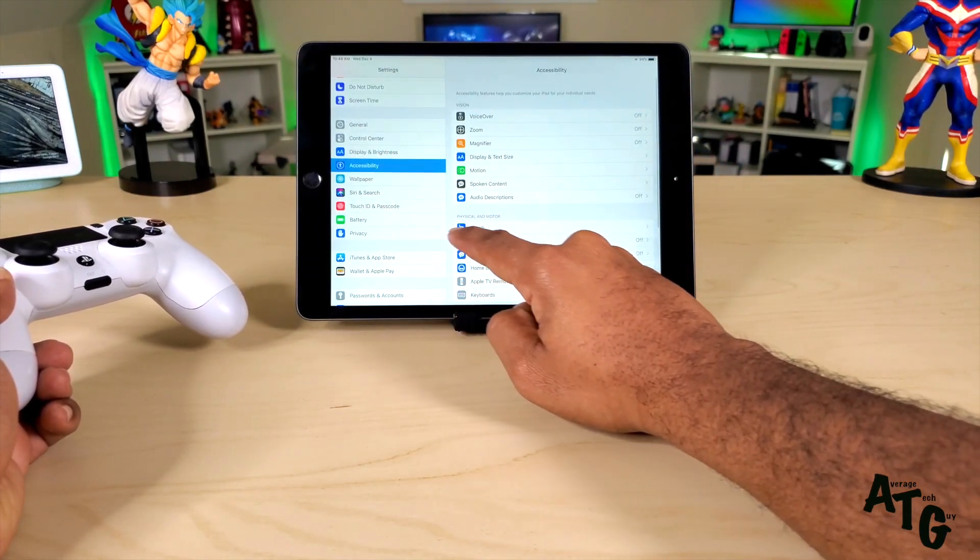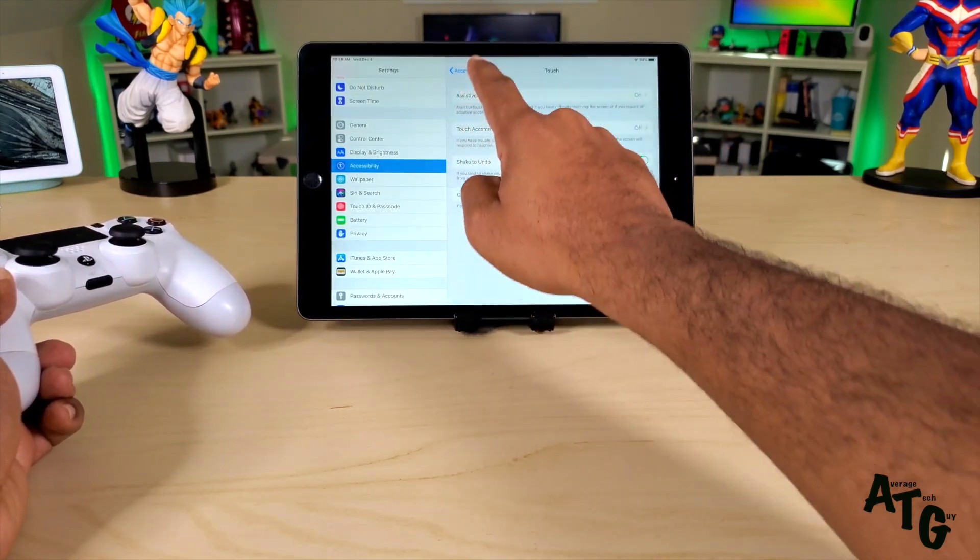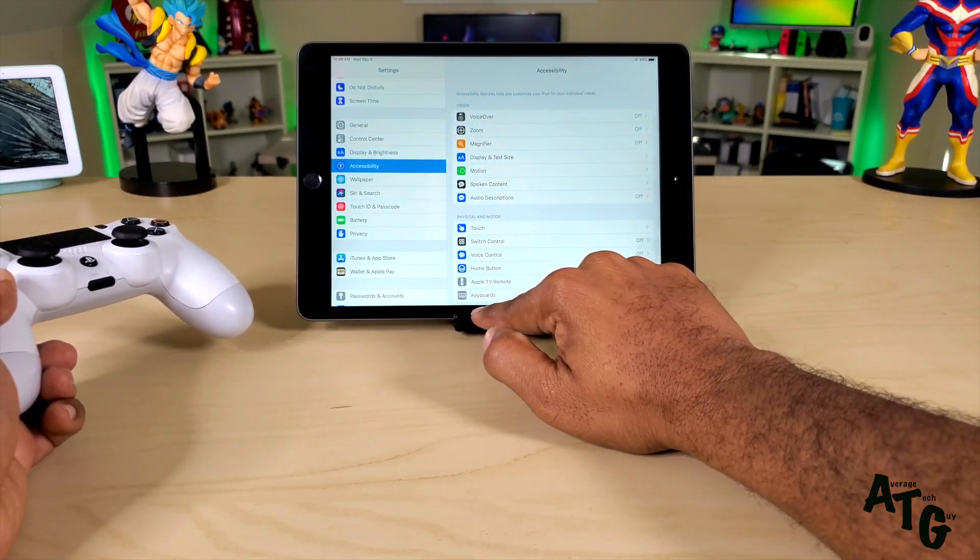You're also going to have to go to Accessibility, then go to Touch, then go to Assistive Touch and make sure all that stuff is on first. Once you get all that on, you are now good to go.